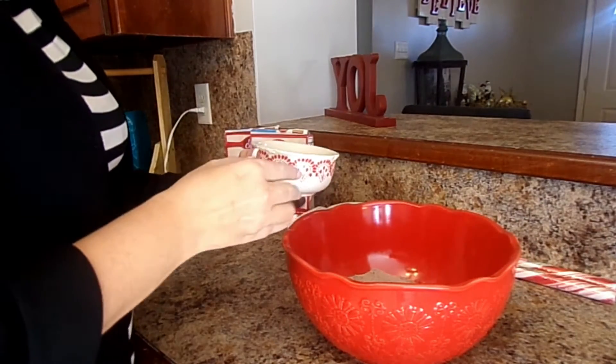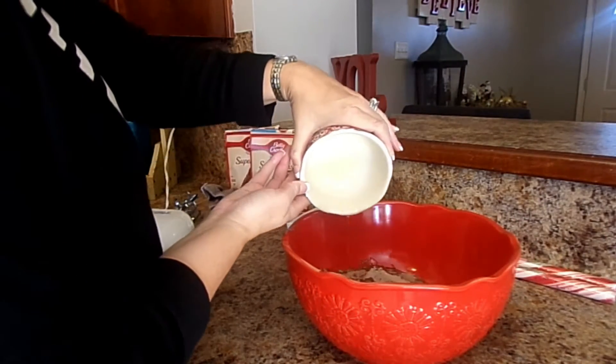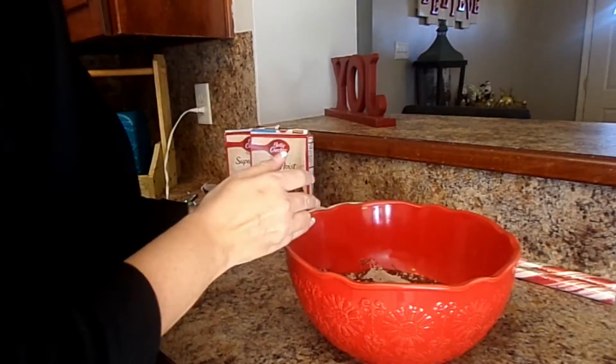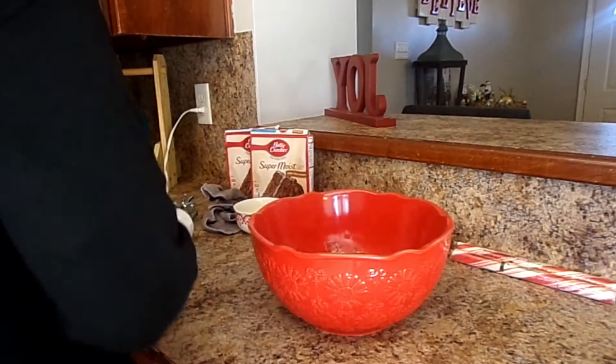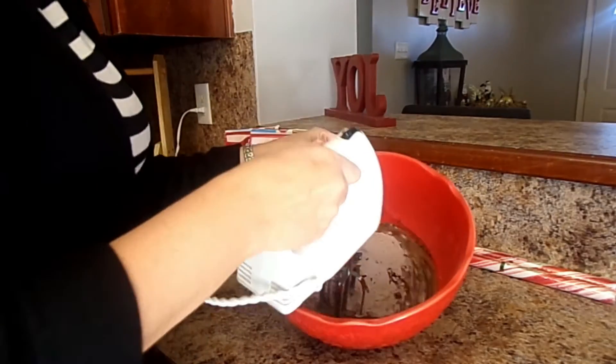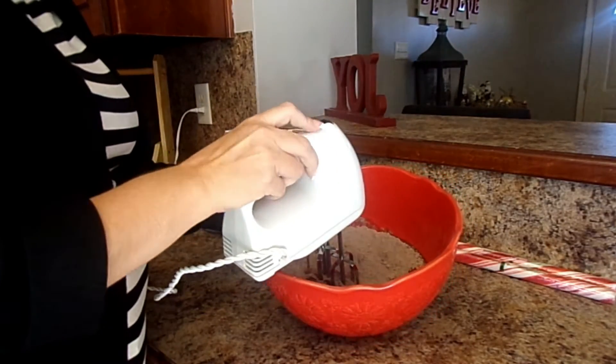Now that we've got our melted butter, we're just going to pour it in. It comes out looking kind of like this. We're going to take the mixer and start mixing it all together.